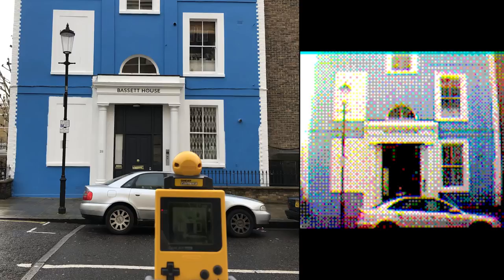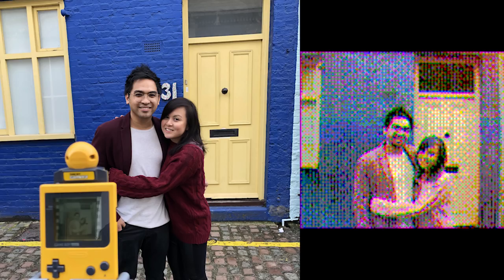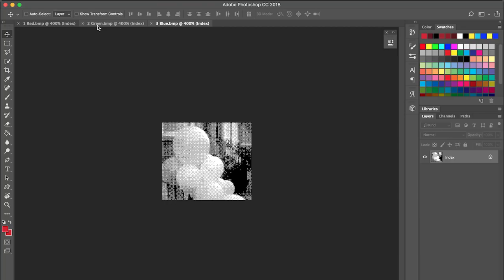Here's how they turned out, and I think they look great. I could probably get even better results if I hadn't bought cheap filters — my green one really didn't seem dark enough. Yes, they're tiny and pixelated, but that's the charm of the Game Boy Camera. I'll show you how I combine the filtered shots into a colour image.